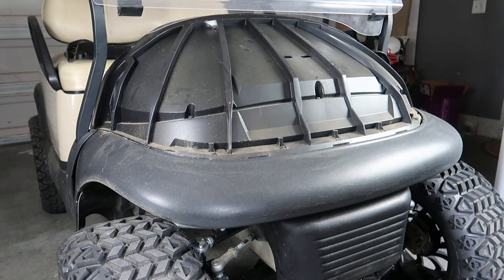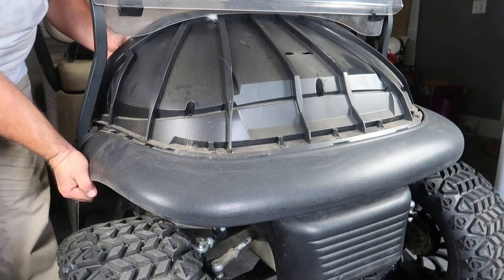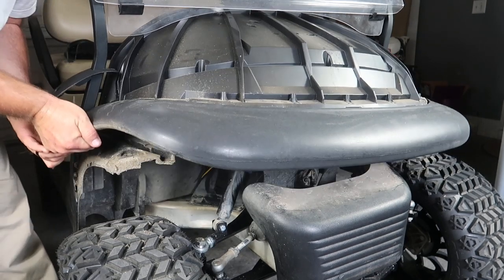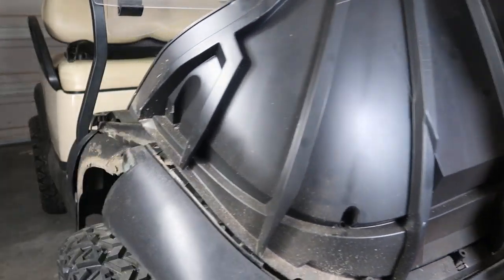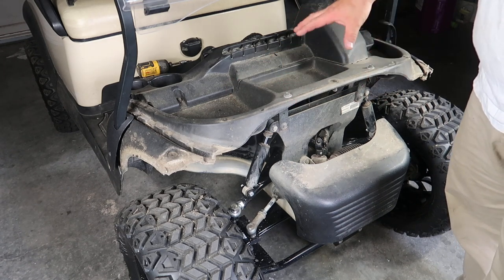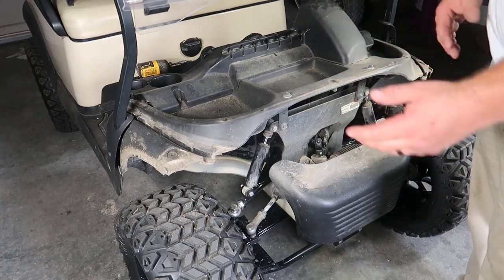Those bolts are going to be T25 style. What we're going to do is lift up on this plastic piece. Once you have it loose, pull it away from the golf cart. Now would be the time to do any kind of deep cleaning — you're able to get into nooks and crannies you're normally not able to reach. So that's what I'm going to do before heading to the next step.